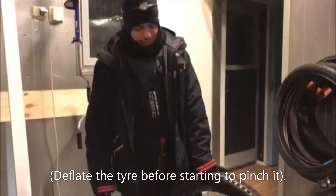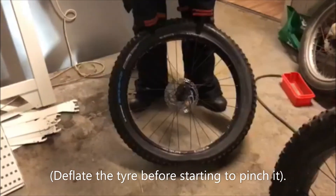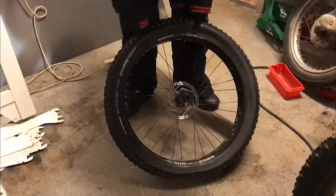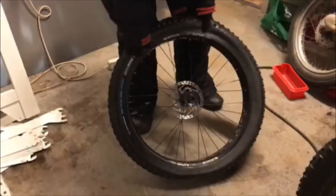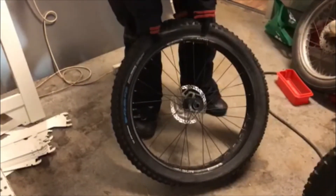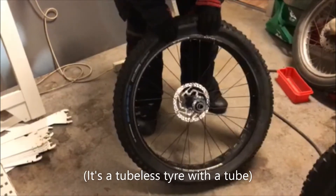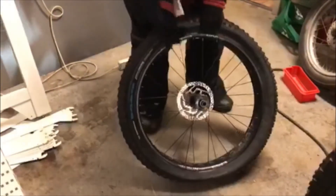So, how to change an e-fat bike tire. As you can see, this one is already a bit deflated. The idea is that you first want to deflate it completely. Since it's a tubeless tire, we just have to pinch it and make it slip, like on normal bikes.